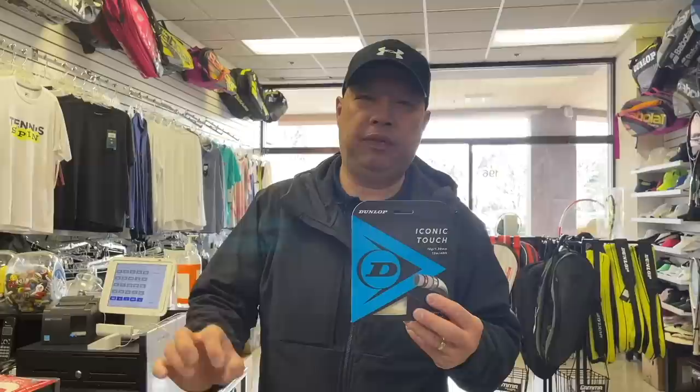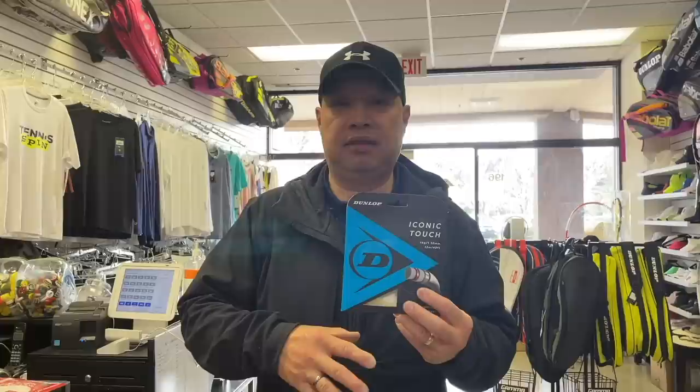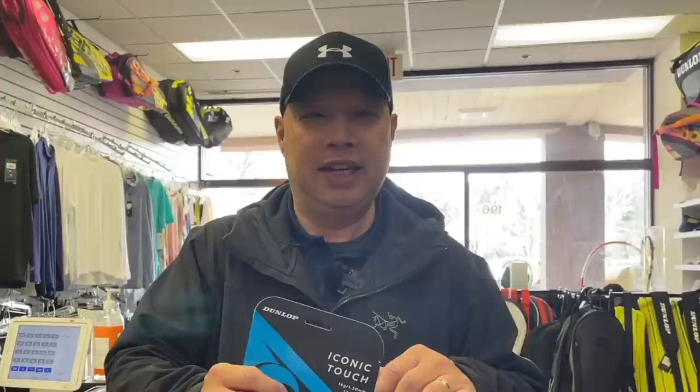Number four: Dunlop Iconic Touch. Easy to slide — it's got the perfect texture on the coating that just slides right through. In a full bed, in a cross or main in a hybrid, it plays well and it's easy to slide. As you're going to see in the rest of this video, it's all about sliding. The last thing a stringer wants is that violin or piano wire sound in your ear, because that means there's a crap load of friction going on.